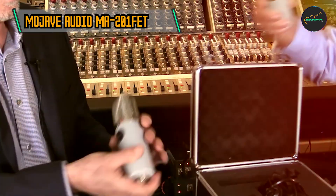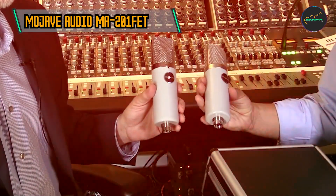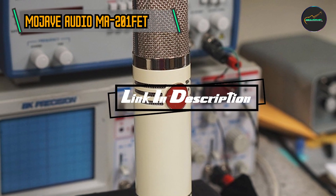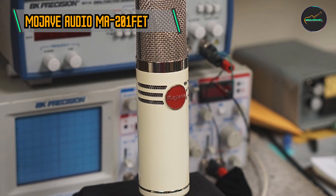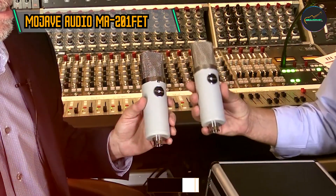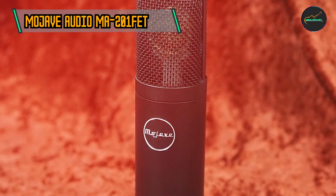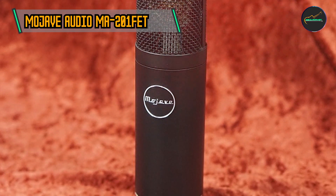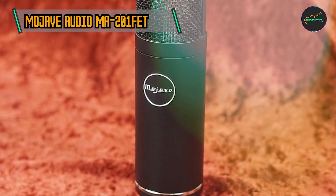Finally, at the top spot, we have the Mojave Audio MA-201 FET Large Diaphragm Condenser Microphone. The MA-201 FET draws inspiration from the iconic Neumann U87, a classic known for its versatility and transparent sound. Designed by David Royer, the MA-201 FET incorporates premium components to deliver a balanced and natural sound signature that has made it a favorite among discerning audio professionals.